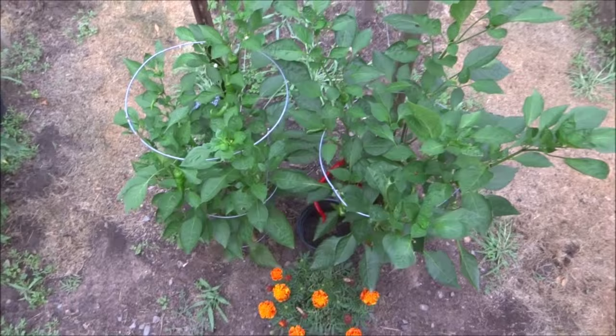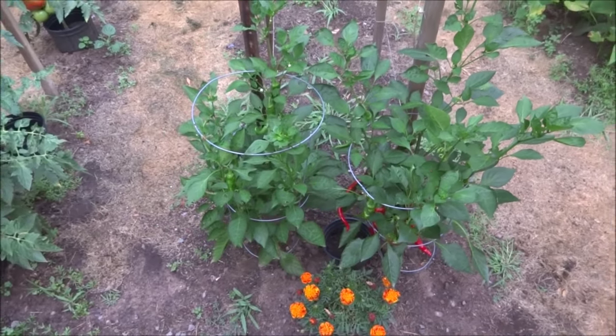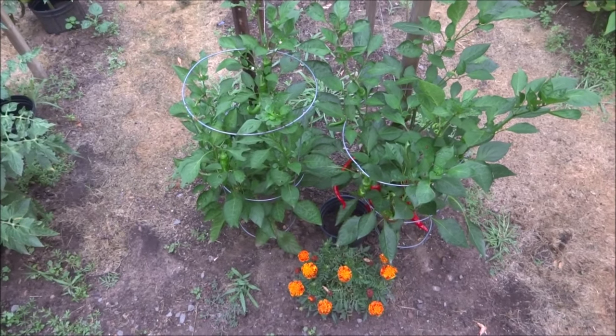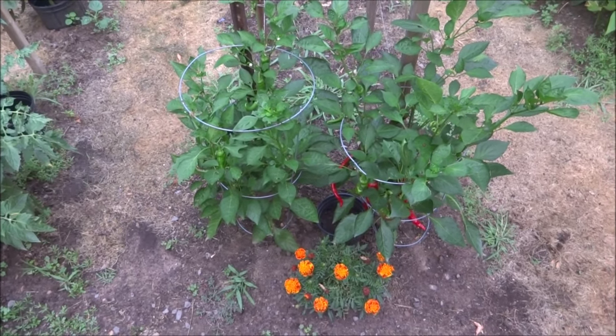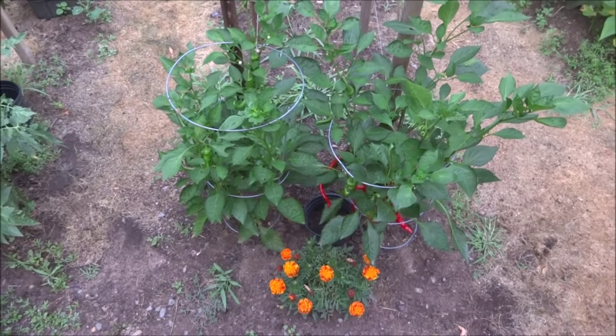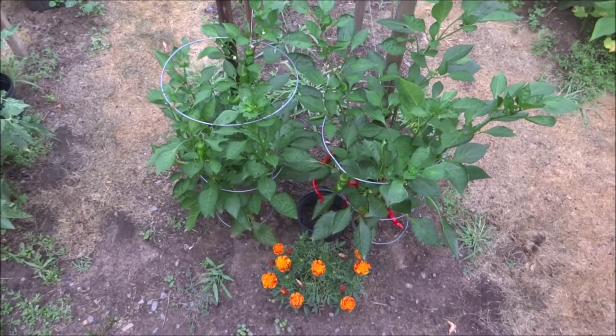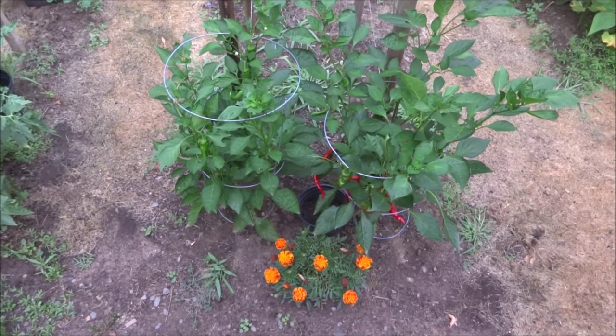That's the comparison. Any fruit I have harvested is getting weighed, and that's going to be in the final video — the big announcement of how much fruit each plant has produced by weight. That should be very interesting.